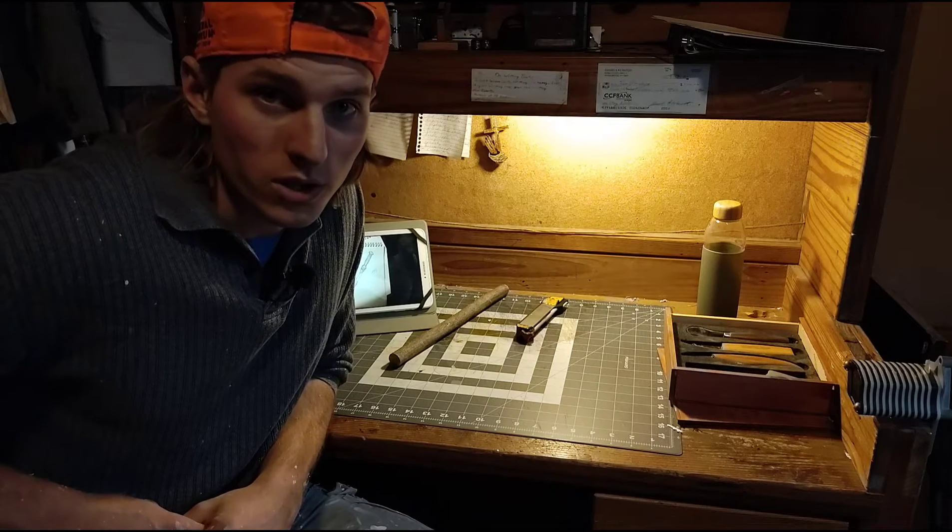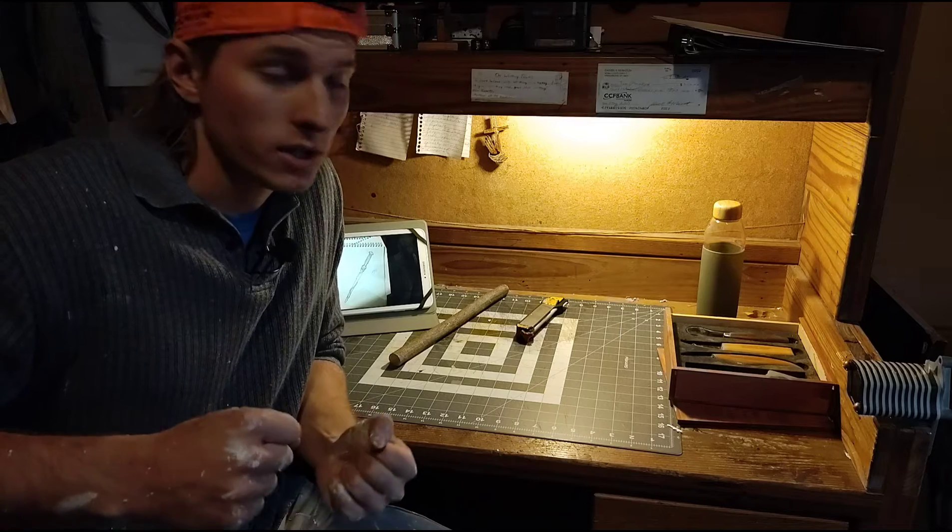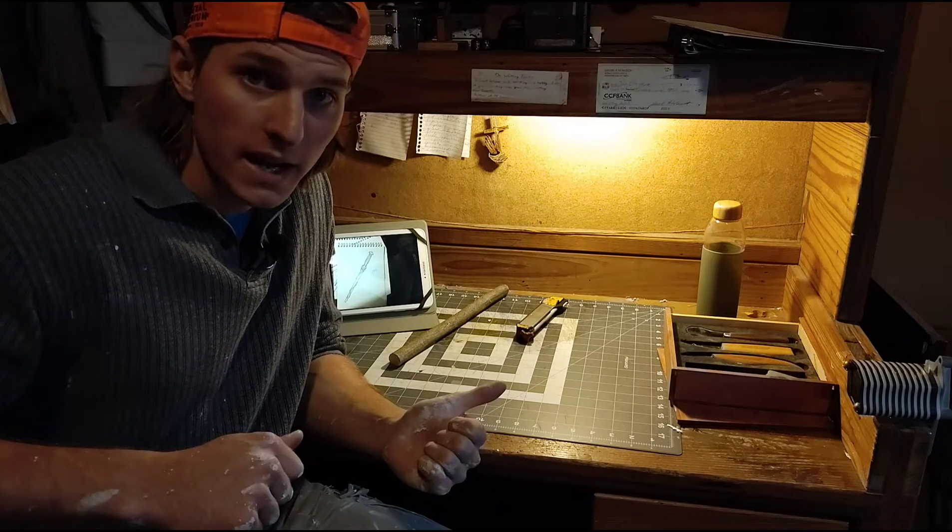Hello everyone and welcome to Ocard Studios. So today, like I said in my Instagram video earlier, I'm going to be starting on a wand today.